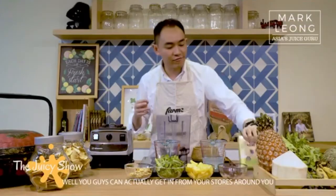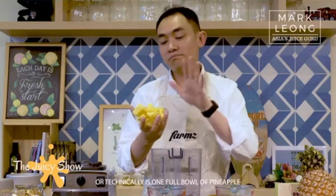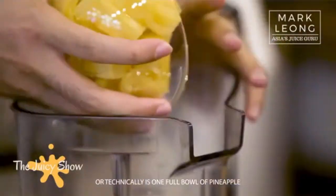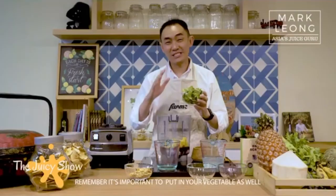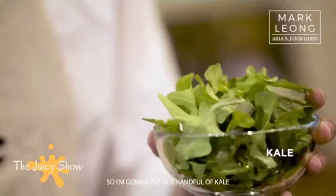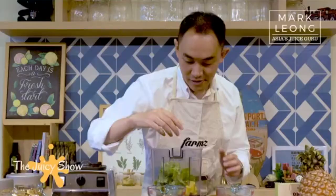You can get the frozen acai from stores around you — it comes in a frozen form in a box, available at supermarkets. Then add in your pineapples. I'm having about one quarter of pineapple, or technically one full bowl of pineapple — that's to give you that extra sweetness. Remember, it's important to put in your vegetables as well, so I'm going to put in a handful of kale.